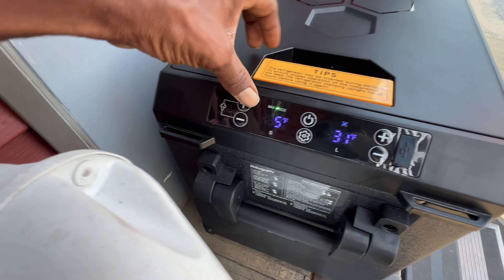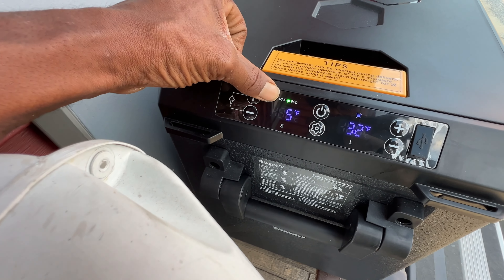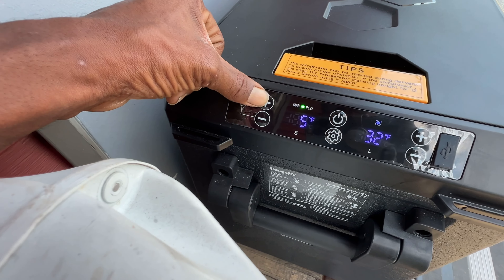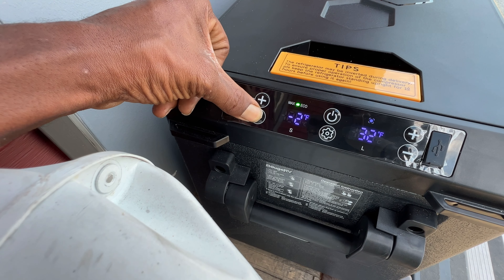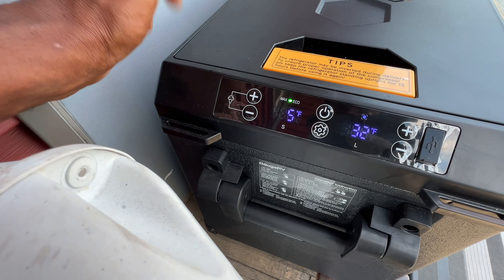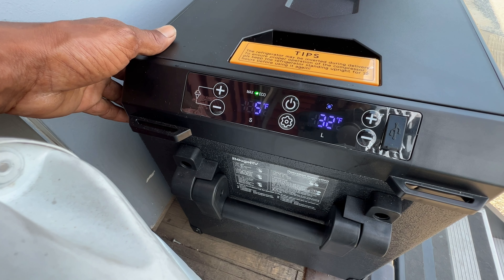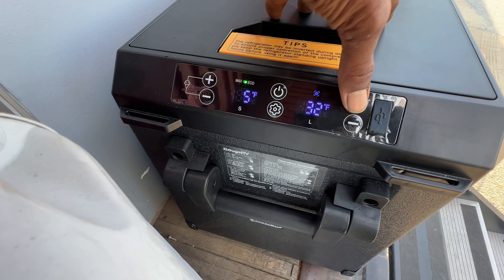This is the S side and this is the L side. The S side would be the smaller side and the L side would be your larger side. You have your plus and your minus here. I do have it set at negative 2, and it has been unplugged for probably around an hour and a half, so it's holding its temperature pretty well.